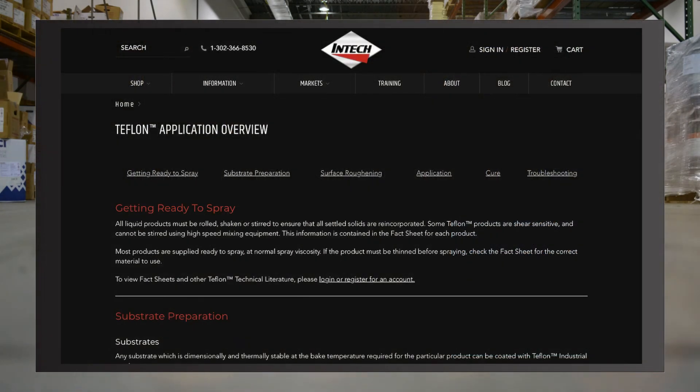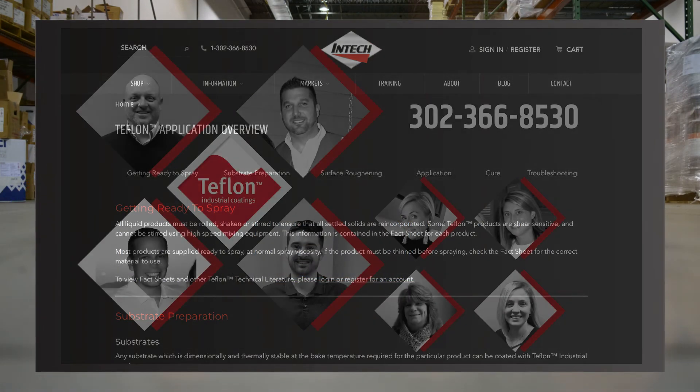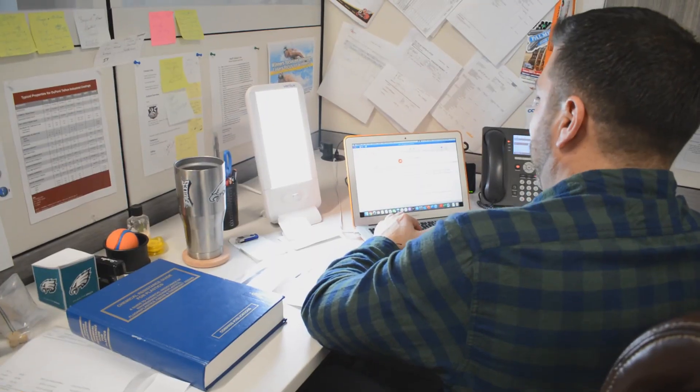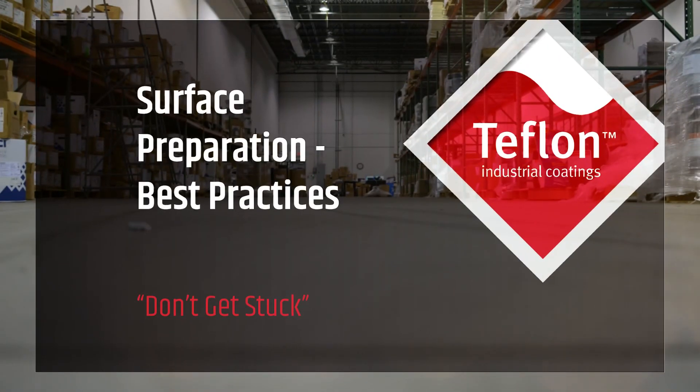These and many more application tips are always online on our application overview page at the URL shown here. If you have any specific questions about surface preparation and how to improve the performance of your Teflon coatings, don't hesitate to give us a call. This video series is aimed at educating and informing Teflon coaters everywhere, and we'll be adding new videos each month to our YouTube channel. Subscribe now and we'll see you next time.